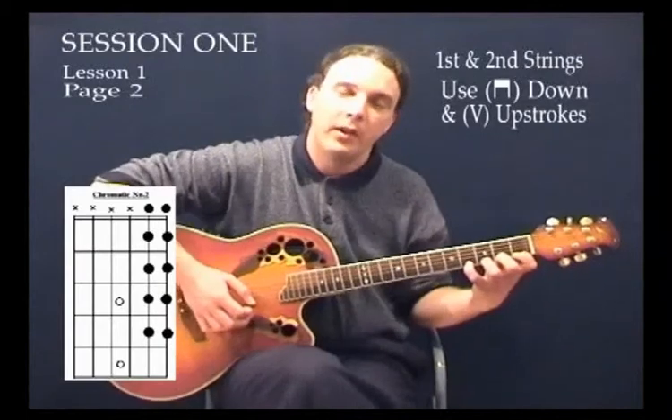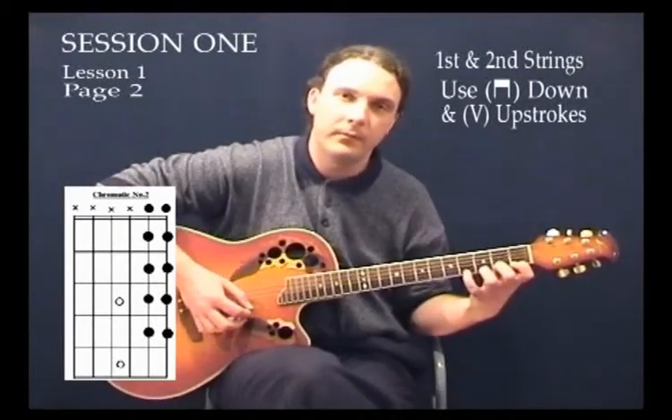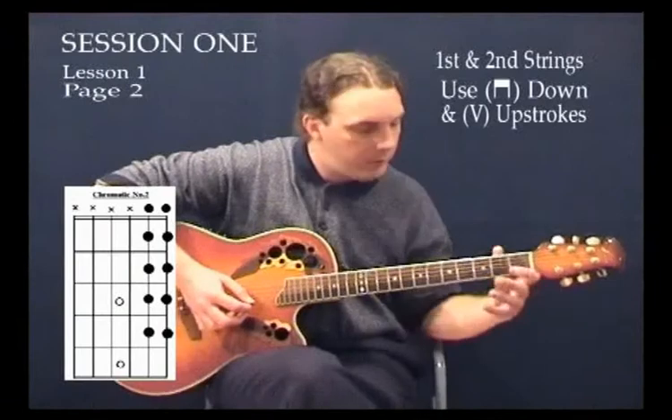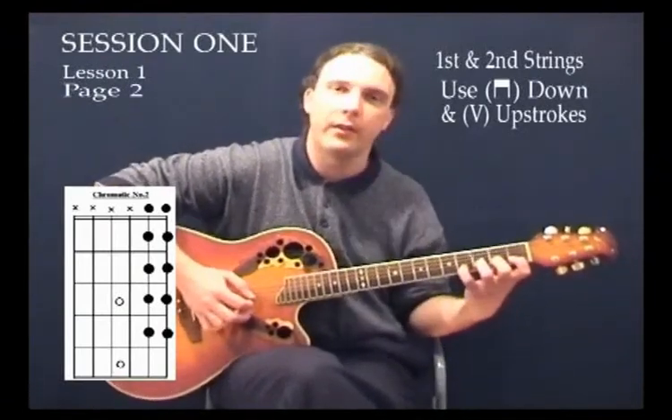So that's ascending the scale. When we descend, it's nice and simple — we just go back the way we came. On the second string all the fingers go down at once, so we don't put them down one at a time; they all go down as one, and then we descend down the second string as well.